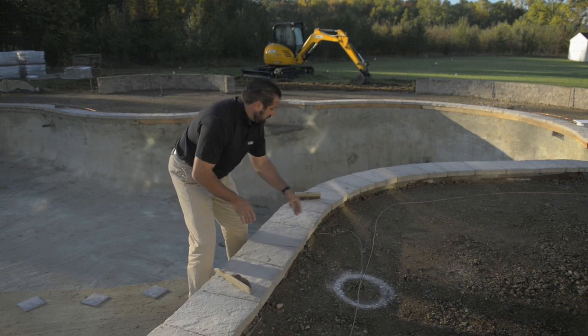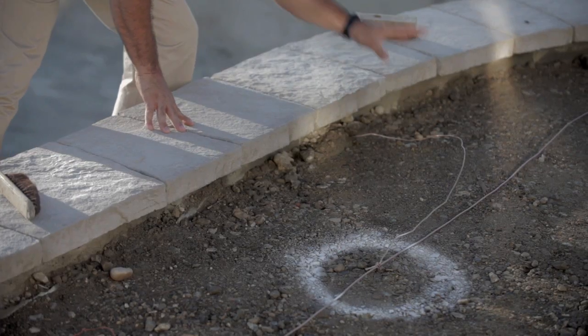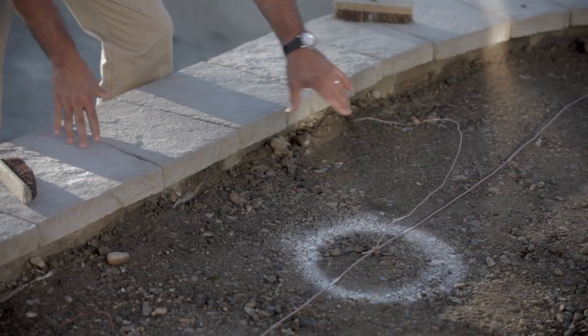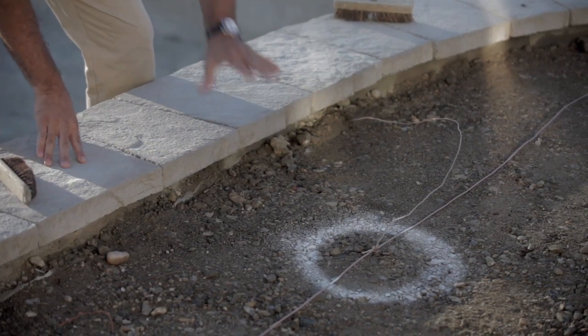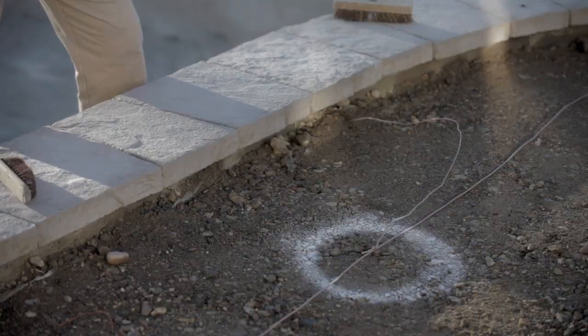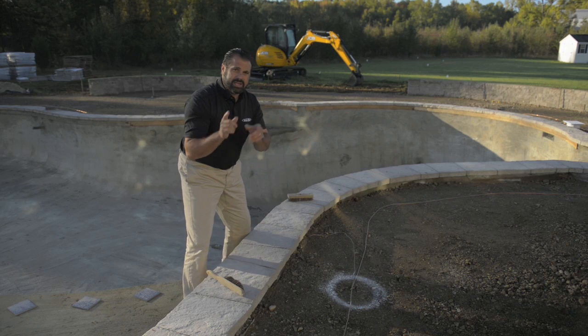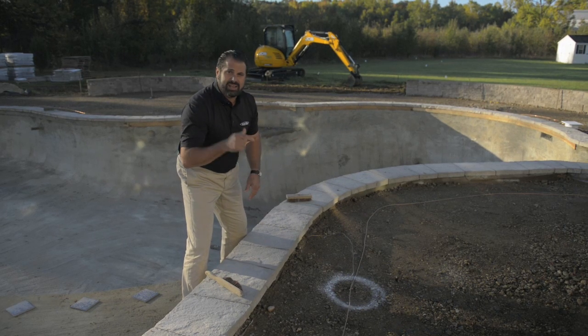Our bonding grid is in. This copper cable is mounted to the steel frame of our gunite pool. We've connected that and marked the areas, which makes it easier for the inspector to locate the connections all the way around the pool. Now that we're bonded, we'll get inspected, then we can screed sand and lay pavers.